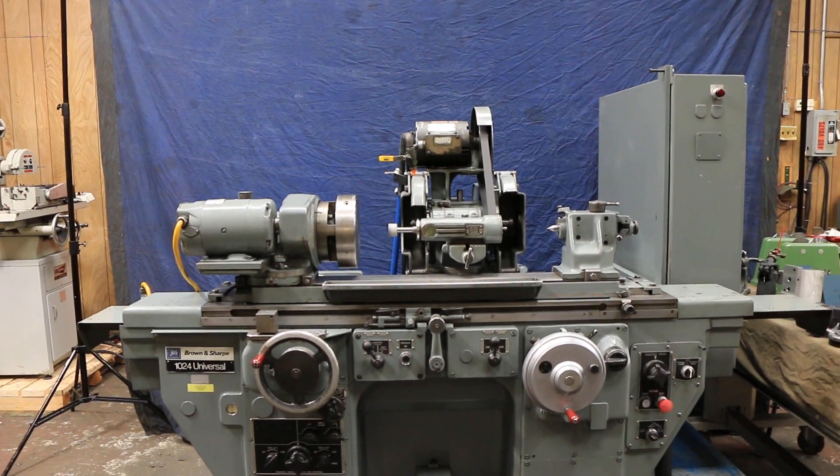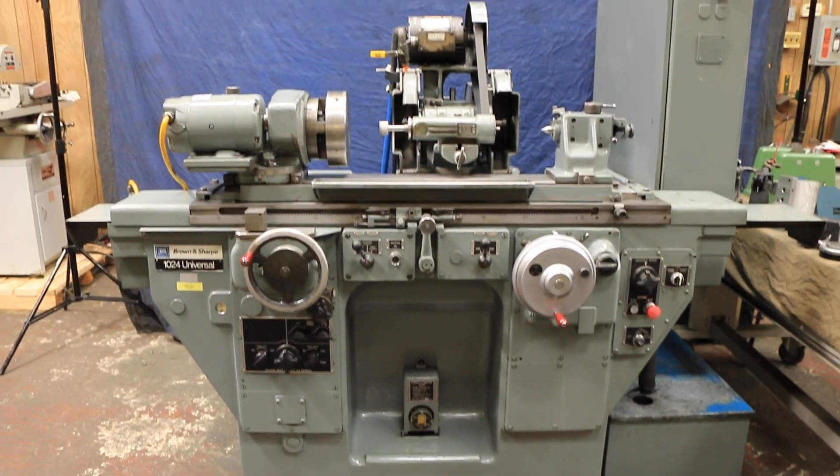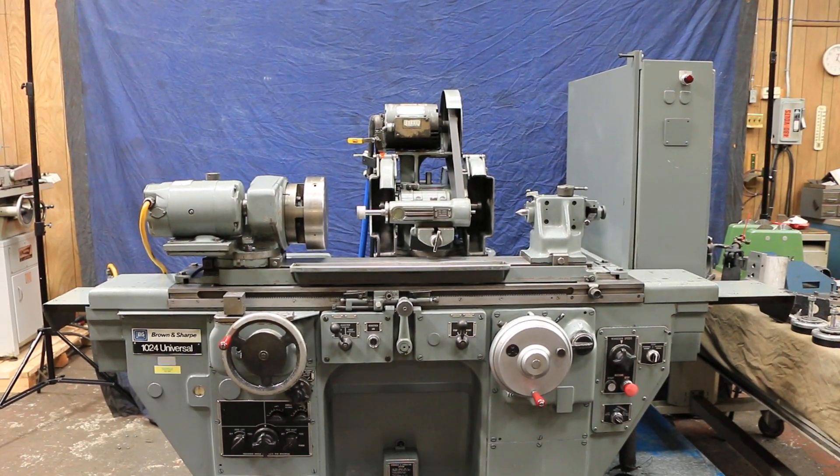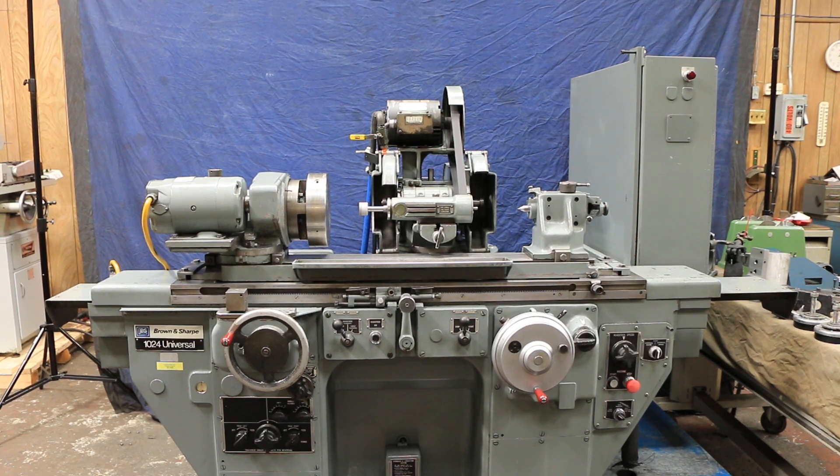This is a really nice machine — very clean. These are very high precision, high-end grinders, favored by a lot of people. Nice tool room grinder. We have it here at Machinery Values. I'm Bob Houghton. Thank you very much.